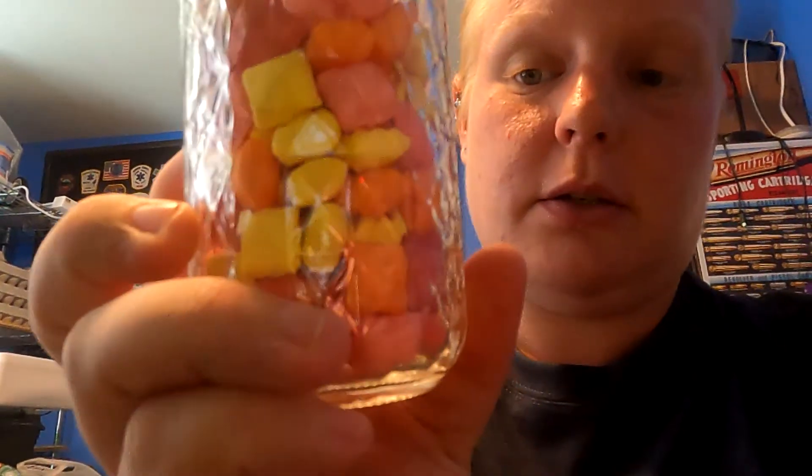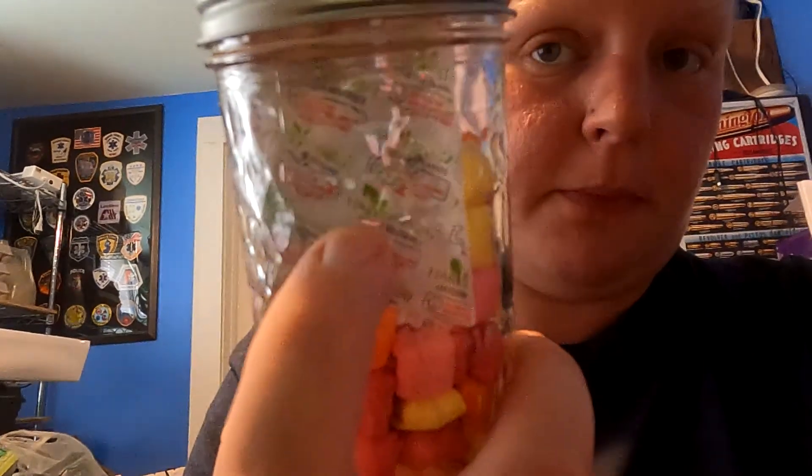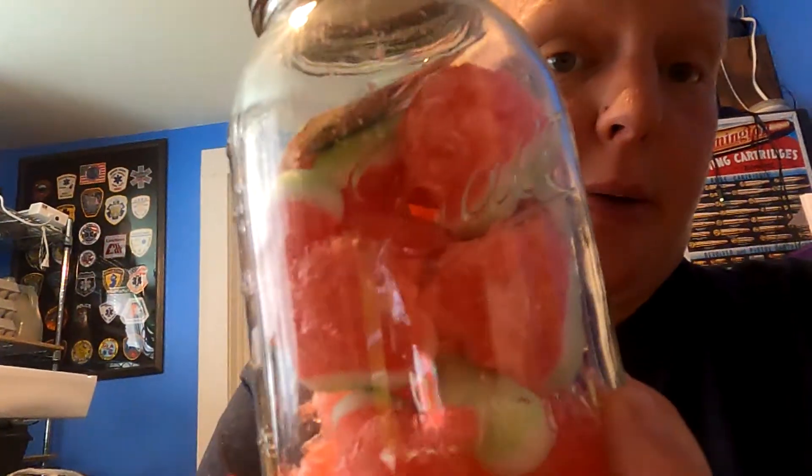We did Starburst Minis and Starburst Airs. I'm not a fan of the Starburst Airs, but the Starburst Minis are nice and crunchy as well, and as you can tell there's an oxygen absorber in them to keep everything nice and fresh. Then we did the watermelon slices — some of them worked and some of them didn't puff up as much, but they taste like cotton candy in your mouth.